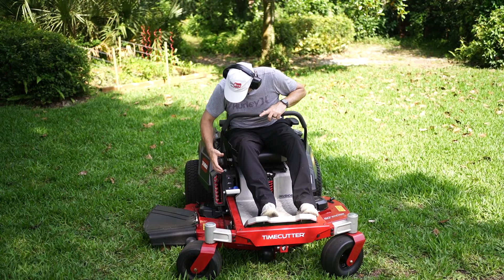We've got this thing set at three and a half inches. Pull this knob and we're off.